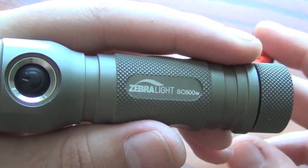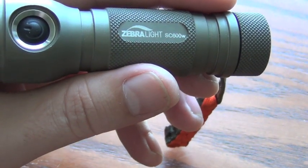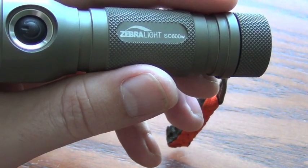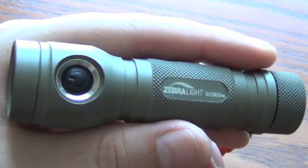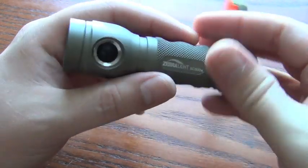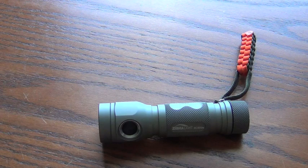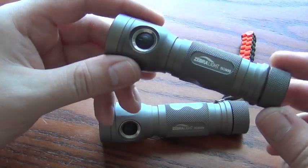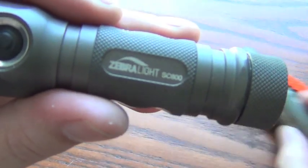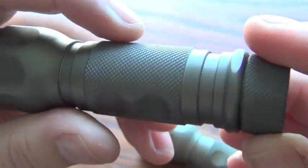These were actually made with U2 LEDs, so they are a little bit brighter than the stated SC600 on the website. You will see it rated at 750. Supposedly, according to Zebralight, this last run was a little bit brighter. But before this one, I actually used this one for a long time — I pre-ordered it when they very first came out.